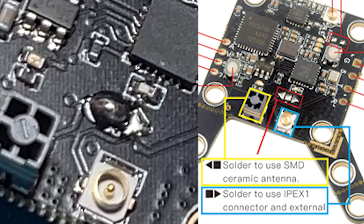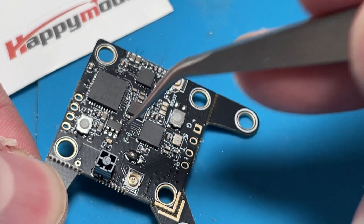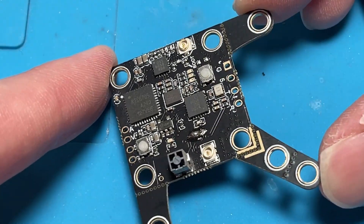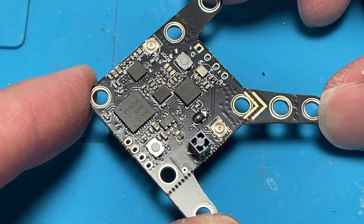Personally I just left the ceramic antenna in because I wanted to test it. The ceramic antenna does have less range compared to the T antenna, but I encourage you to give it a try as long as you don't have anything blocking it in your build, because I've had really great results with the ceramic antenna in the past and it gives more than enough range for micros.